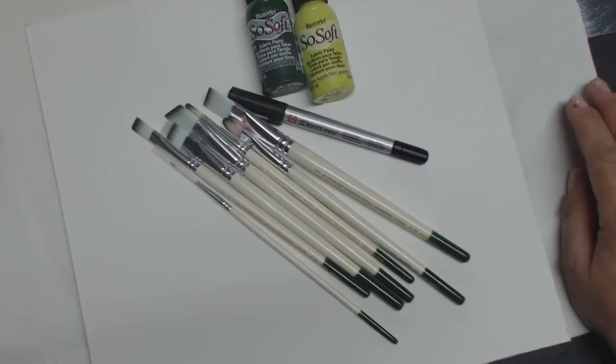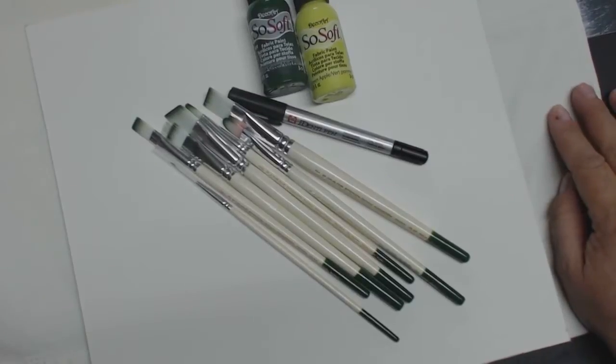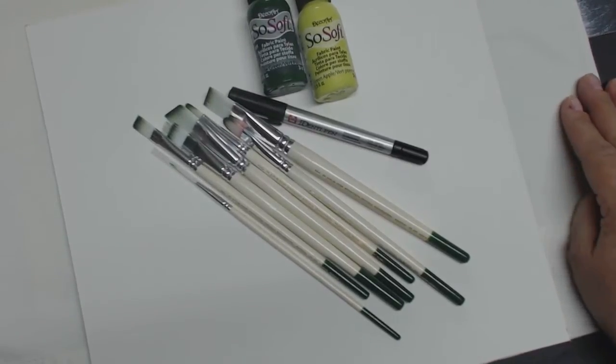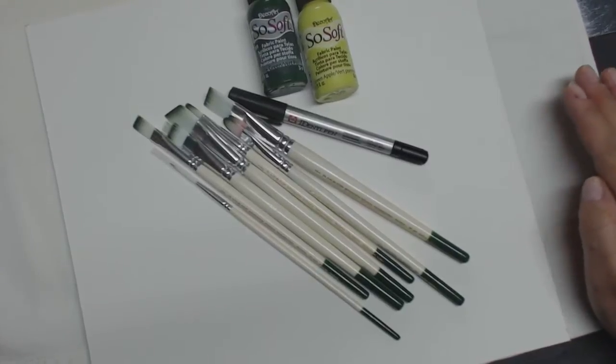First thing you're going to do is get any kind of fabric that you want. The main thing is to wash it and not to use fabric softener when you're washing it. You may throw it in the dryer, not a problem. You can iron out the wrinkles if you like, but the main thing is no fabric softener at all.